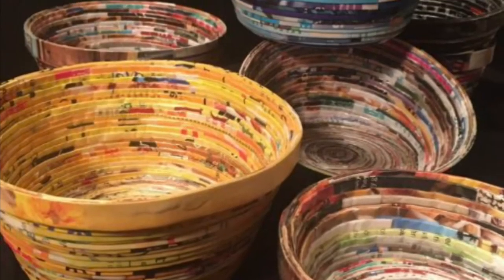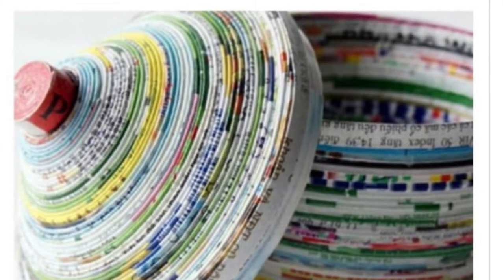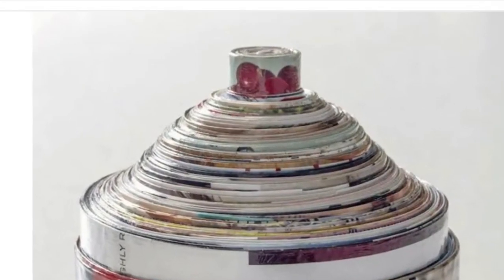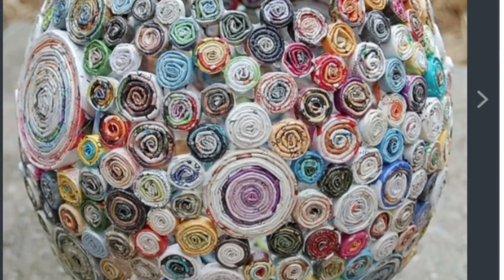Once it's dry you'll have a really cool magazine bowl. To make a lid, just make another bowl a little bit bigger than your first one so it fits right over it. Think about making a cool handle for it — there are many other ways to adapt this craft to make different forms as well. It's all limited to your own creativity.